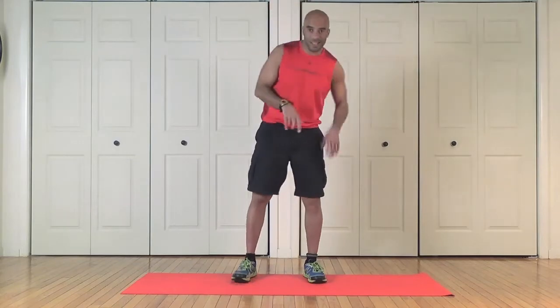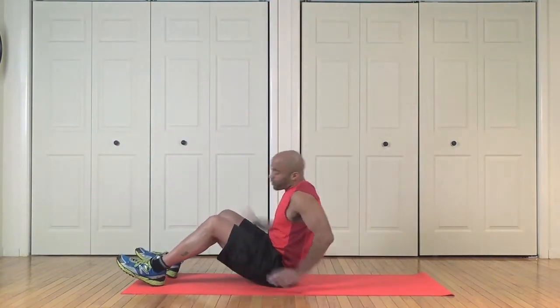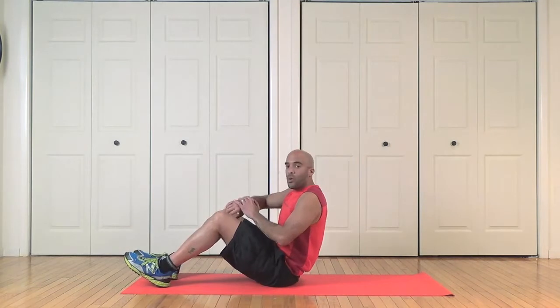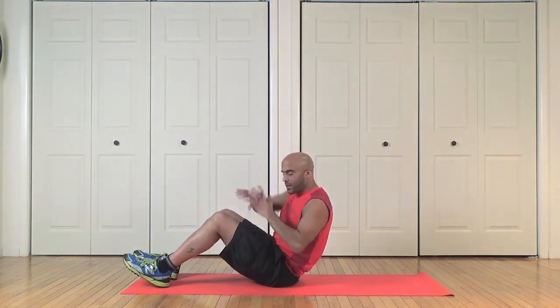Okay, here we go. We're gonna hit some triceps and cardio on this one. We're gonna do five floor dips, then you're gonna flip right over and we're gonna do five plank frog jumps as well. One full minute, as fast and hard as you can — keep up with my pace. Let's go.